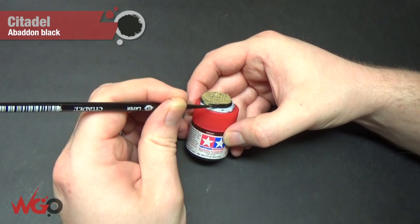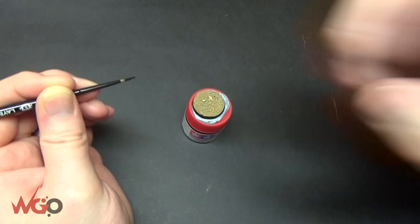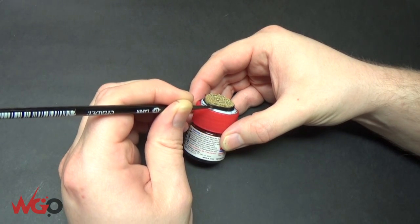The final step is using Abaddon Black on the rim of the base. You want to be really neat with this — just don't get it on the top, as always.